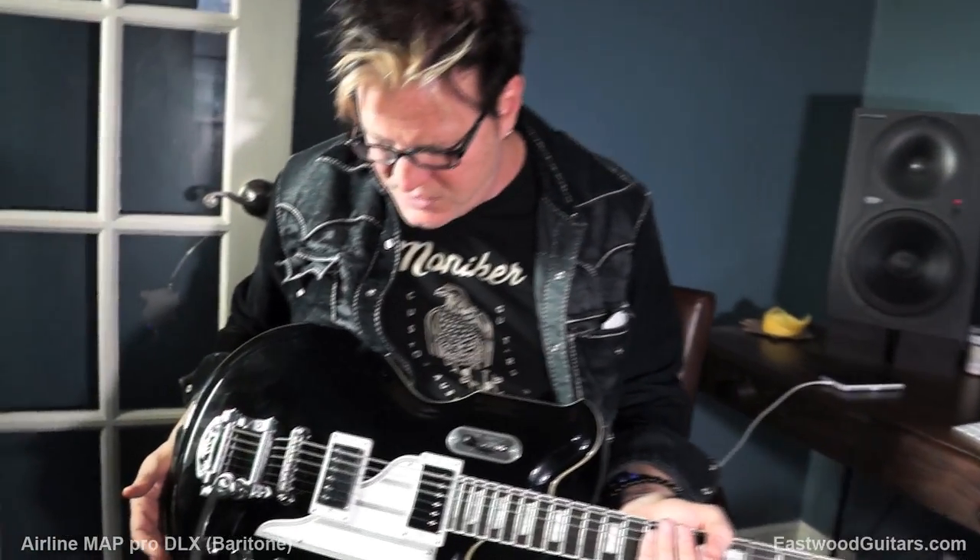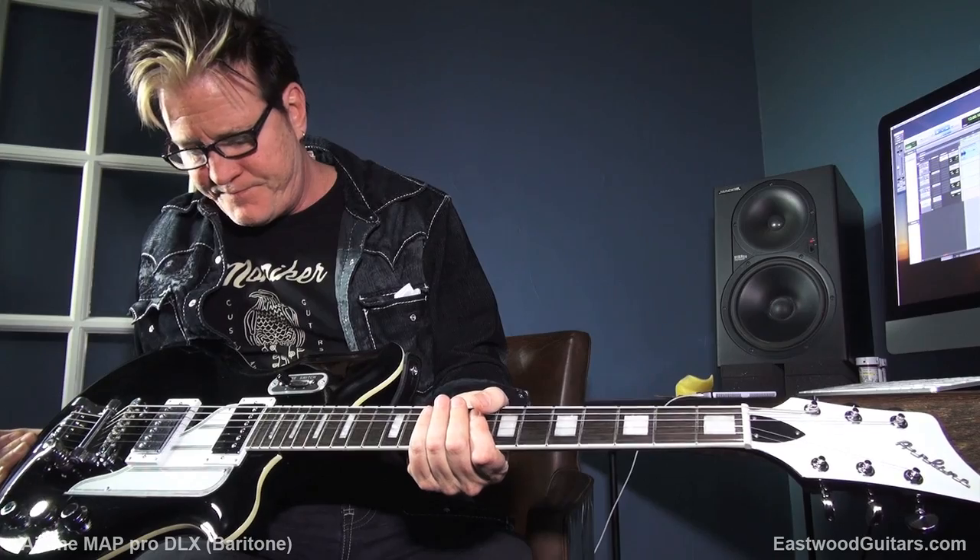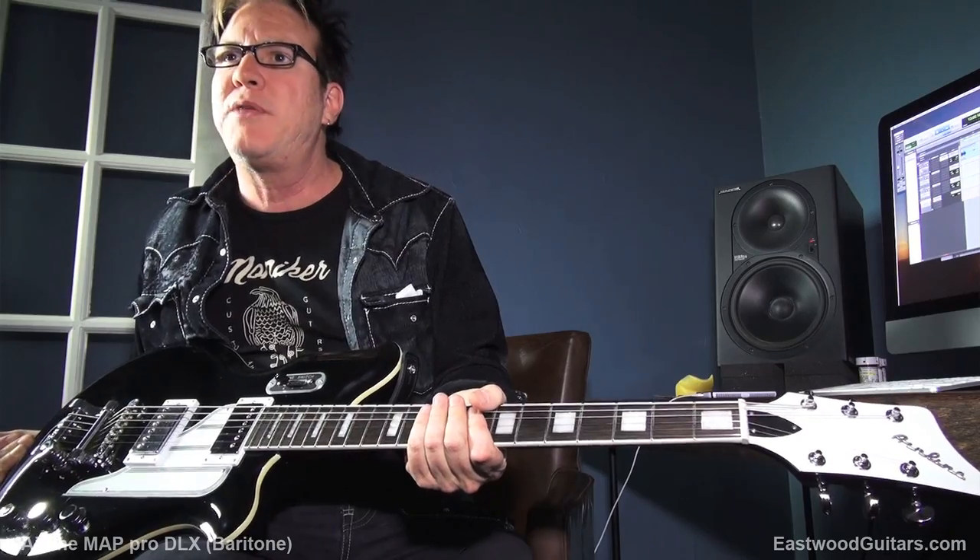Hey everybody, it's Lance Keltner coming to you once again from Austin, Texas for Keltner and Cole. I'm Keltner. I'm Cole. And this is an Airline MAP Baritone DLX. I mean, look at this thing. How much cooler could that be? None. That's what I thought — none cooler.